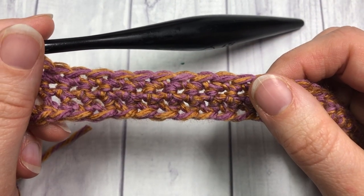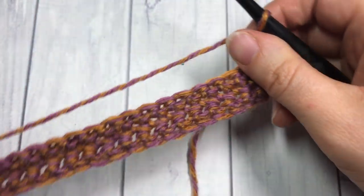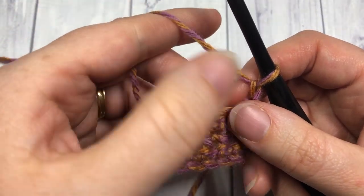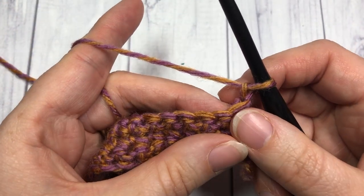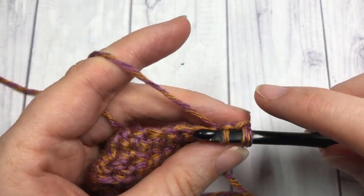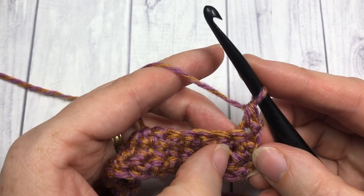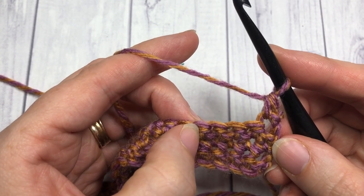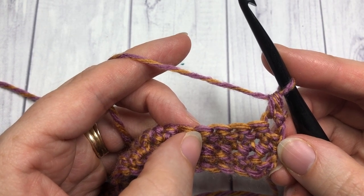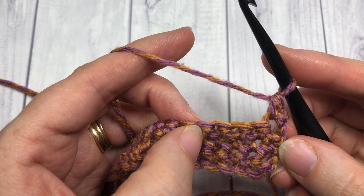At the end of Row 3 you are going to chain one and turn your work. We're now going to work the first of our cluster stitch and cluster shell stitch rows. You're going to begin this row by working one single crochet into that first stitch, then skip the next three single crochet stitches — one, two, three — and into that next stitch you're going to work a cluster shell. To work your cluster shell, you work three cluster stitches with a chain three in between each one.